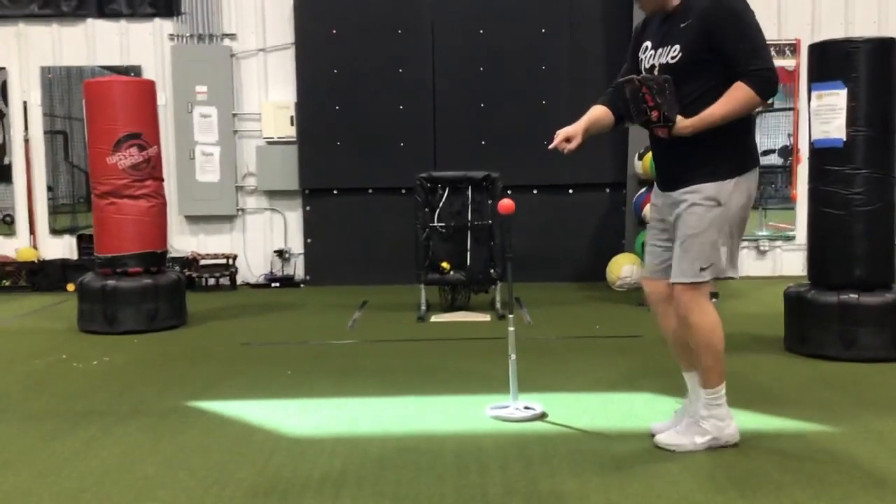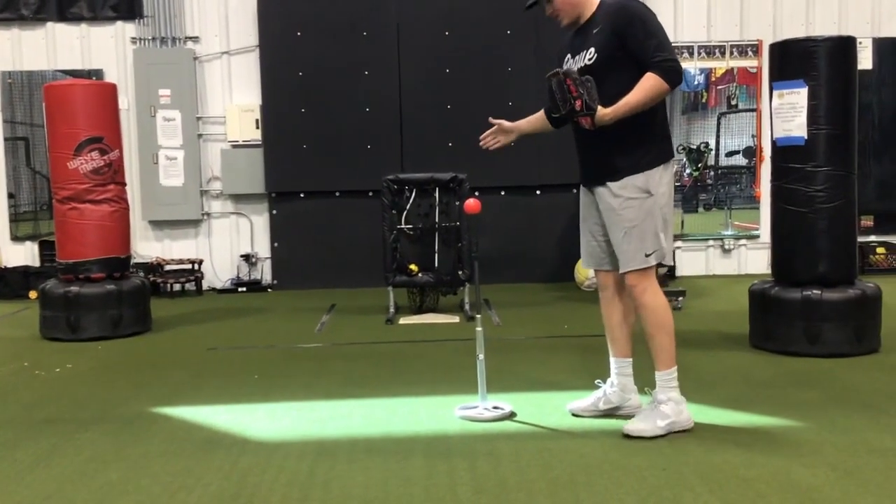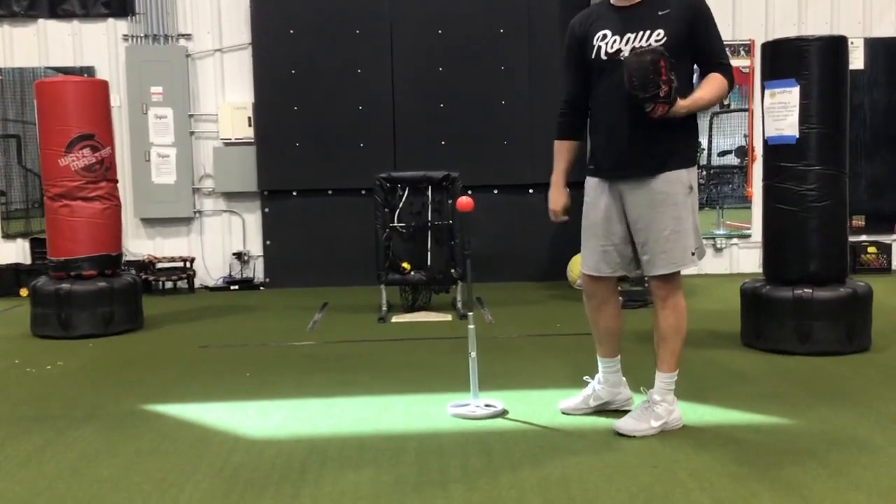So when you throw the ball, it's going to break at the red ball and land at the yellow ball. It's a three-dimensional visual to help locate our pitch.